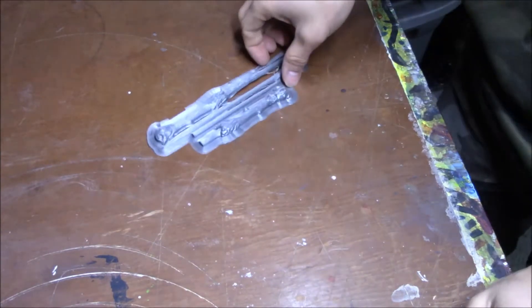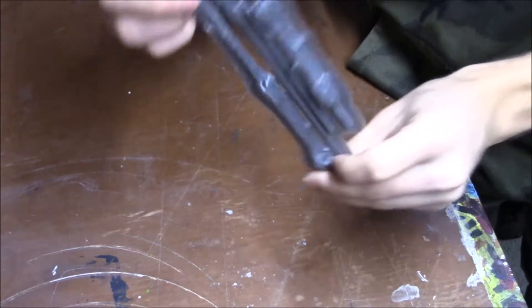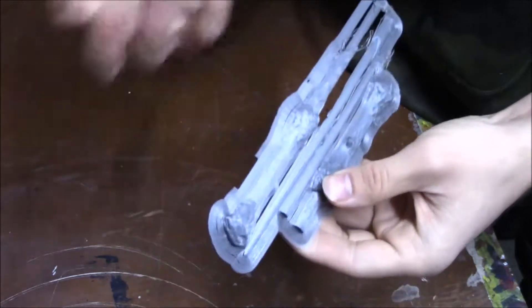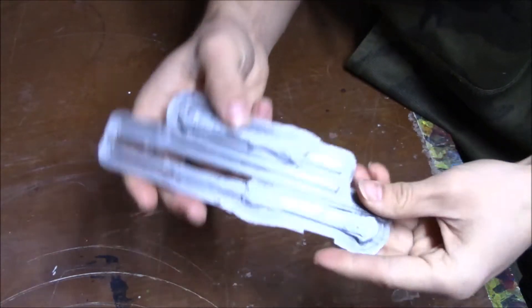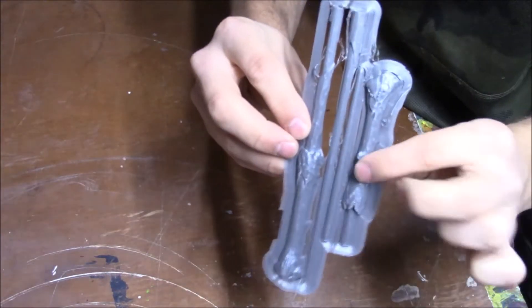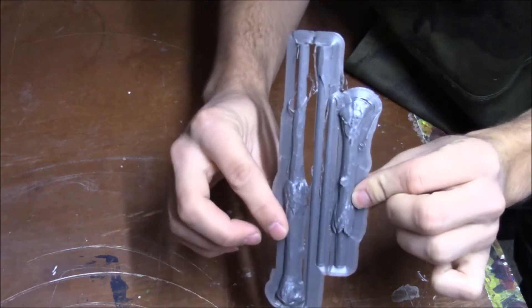The 3D print finished. This is what it looks like coming right off of the build plate. It's got a brim around it that ensures it sticks to the build plate, and after you're done printing you get rid of that. I'm going to clean up the print — you can see all four pieces right there. We've got half of the handle, the other half of the handle, and then the two shaft pieces.